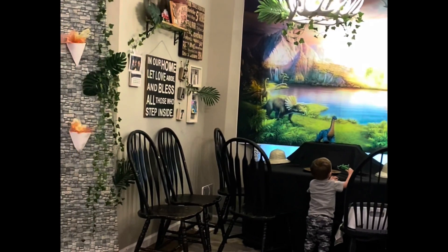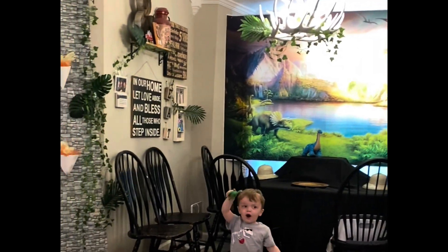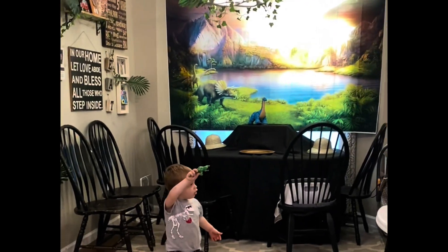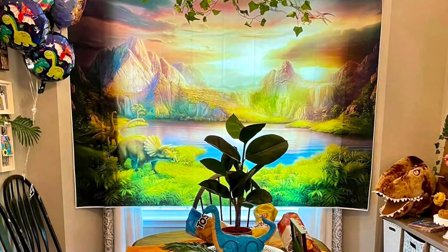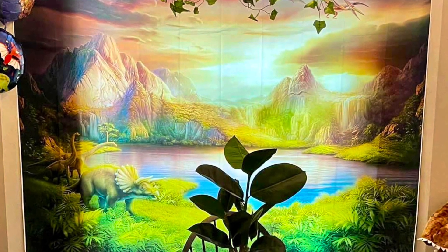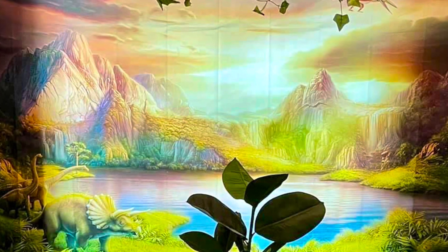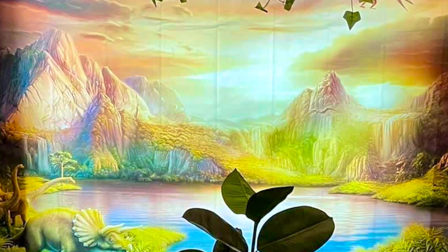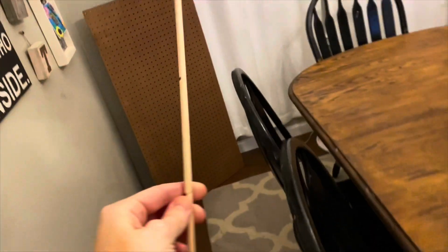I always purchase these backdrops off of Amazon. They are great material, super sturdy, and you can use them for multiple events. I love to use them because they make a huge statement and they also tie together everything in the room for the theme and the party in general. When people walk in, it's really like a wow factor across these two windows.